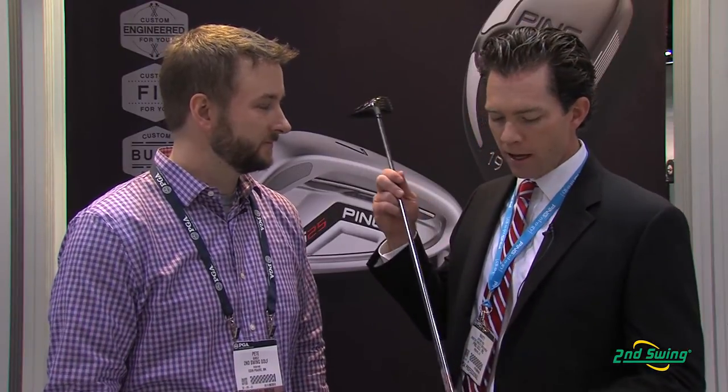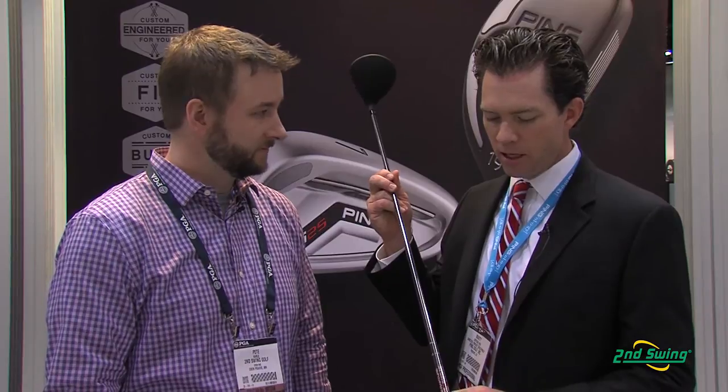It has trajectory tuning to fine tune the loft, and a beautiful chrome PVD shaft. The TFC 949 uses high balance point technology. Standard configuration is 43.5 inches, and it can be custom fit to whatever you want — we can adjust the swing weight.